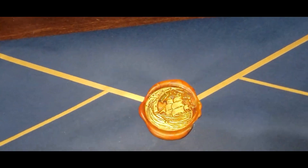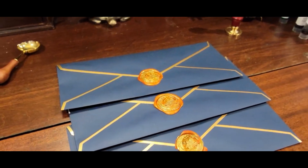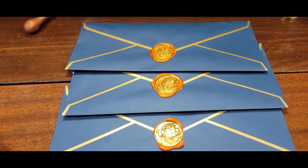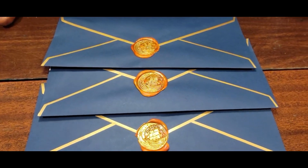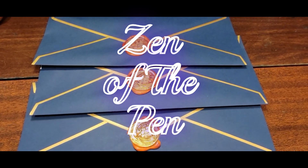Thank you for watching. Thank you for coming along and learning some tips on how to add wax seals. Please do subscribe and share this with a friend if you are into inks, stationery, and or fountain pens. May all your journeys lead to your own personal giving of thanks.